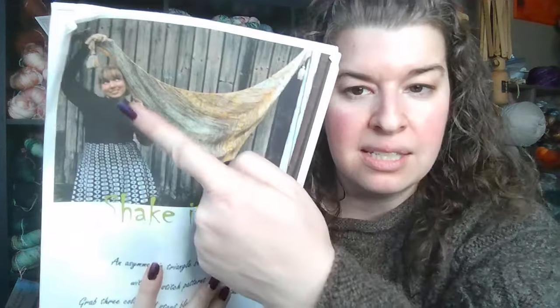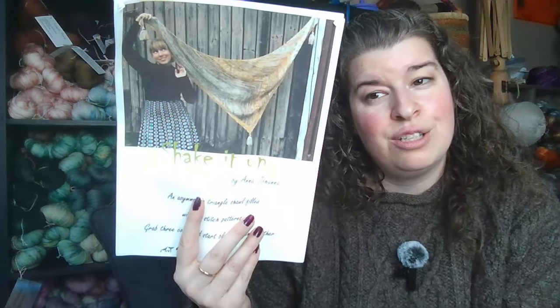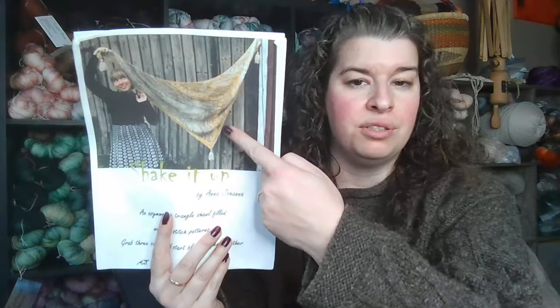The other one is for the adventurous person — it's the Shake It Up Shawl by Anna Johanna. I have knit this twice, which is unusual for me. It's a sampler-style shawl with different stitch work, textures, lacework, and optional tassels. It's not designed for an Advent, but it works really well for one. I'll show you my two examples so you can get an idea — she used three colors in her version, but I loved this pattern so much I'm actually thinking about doing another one.